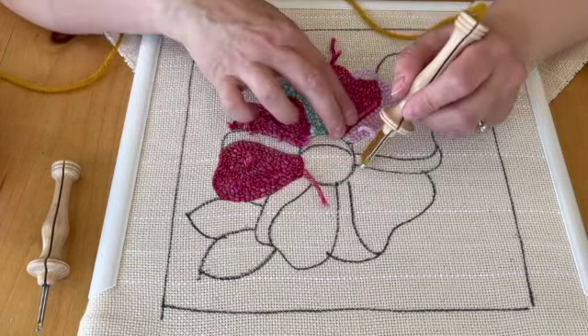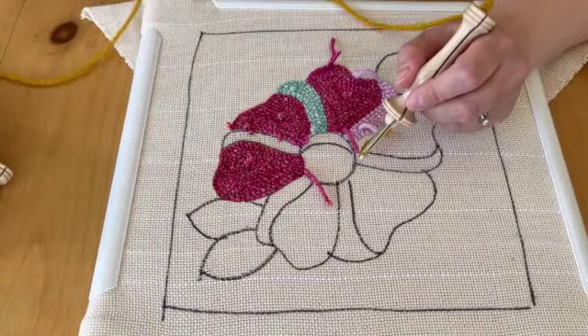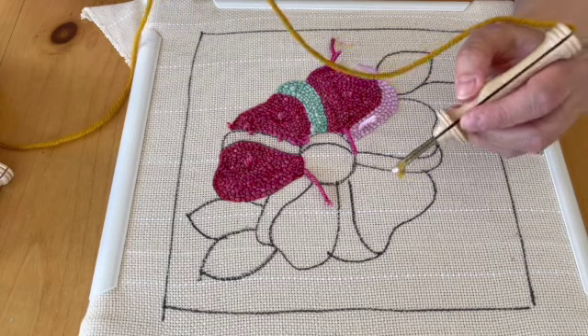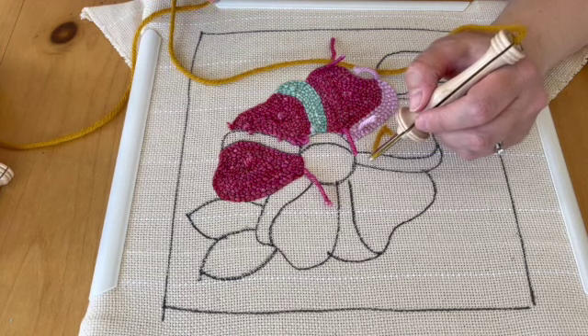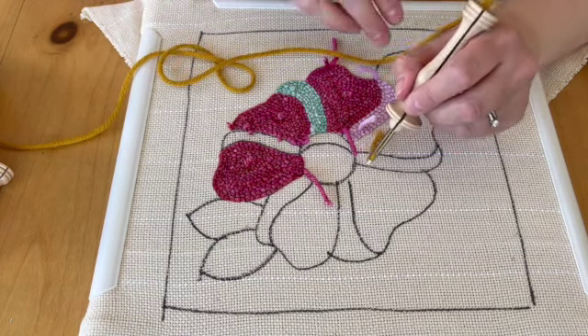Now this is what you do. You find a hole — I'm going to have to tilt this up a little bit. Two things you need to remember: always keep your yarn slack, otherwise the stitches will pull out and they won't stay in the monk's cloth.